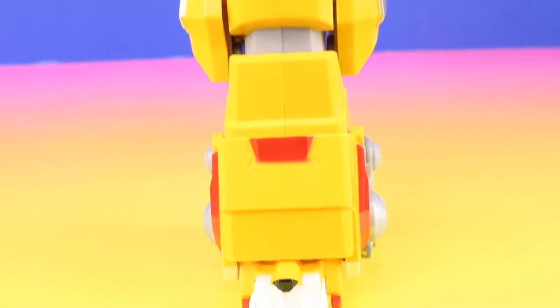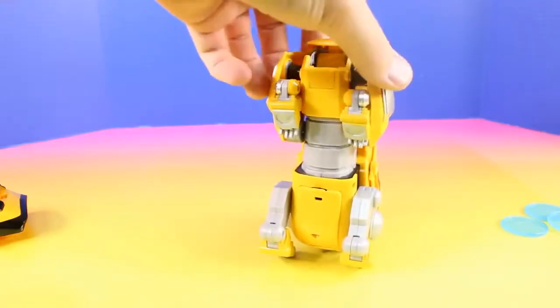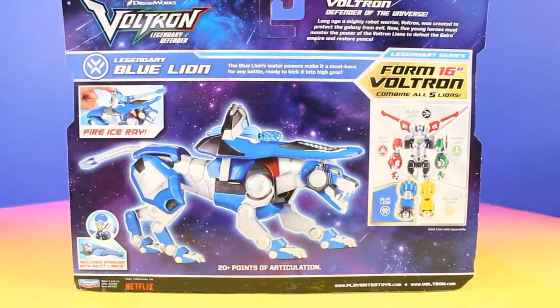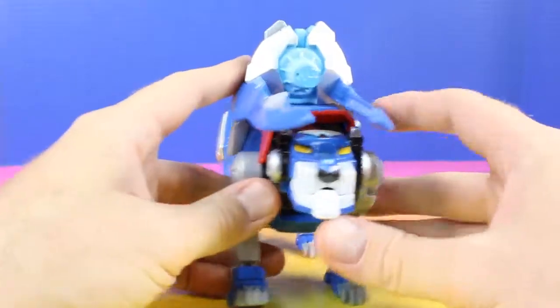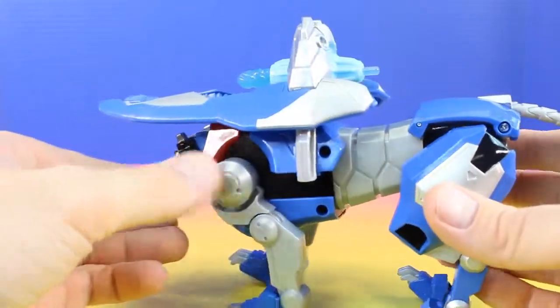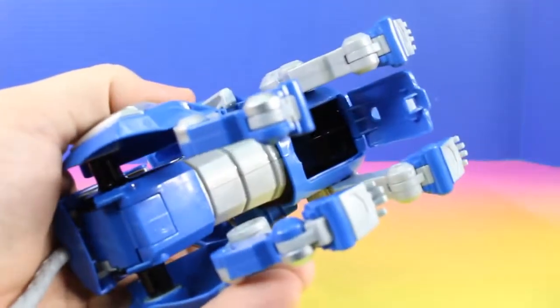This Yellow Lion is Voltron's left leg. Next up we have the legendary Blue Lion, and this will be Voltron's right leg. Here's a look at the Blue Lion out of the package. And right under here we can put the speeder.